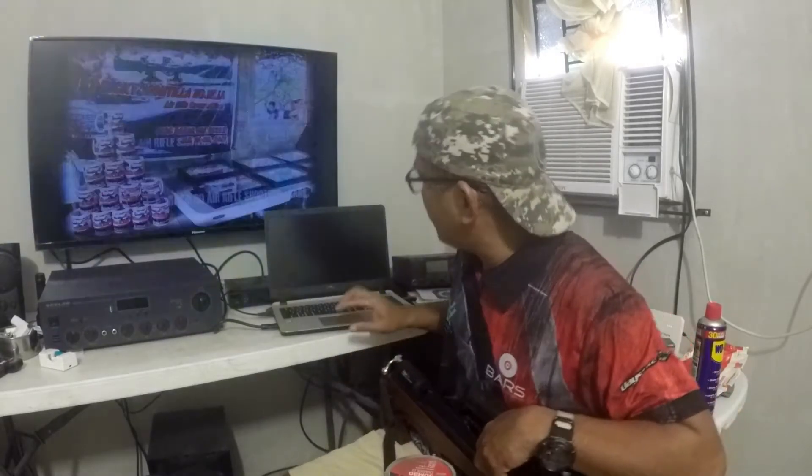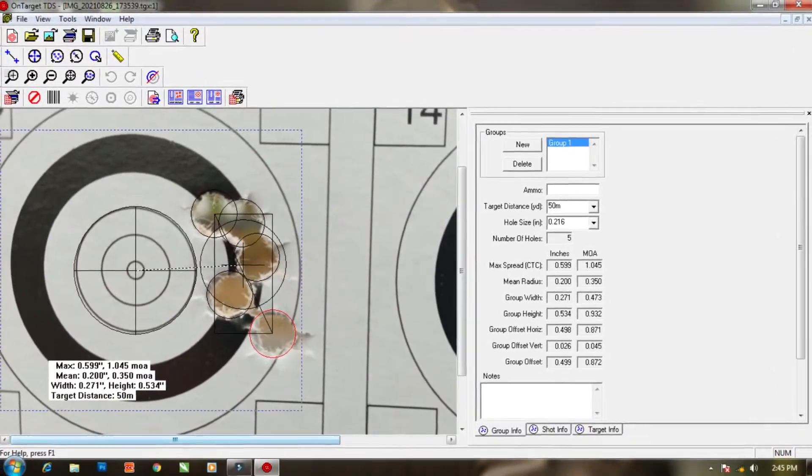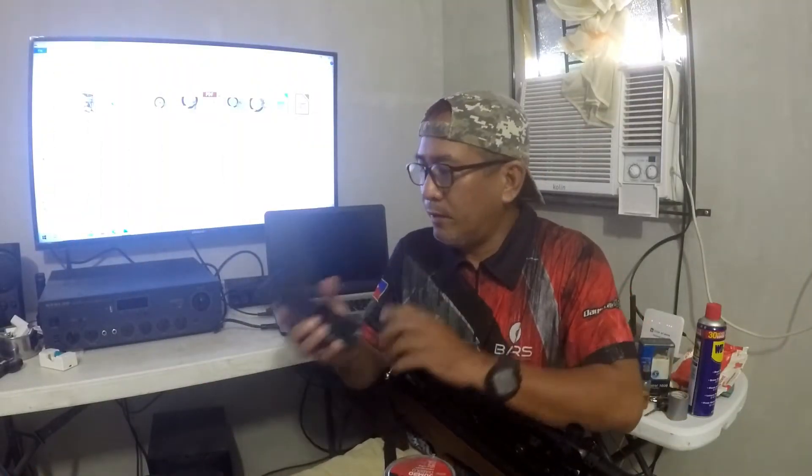Our grouping at 50 meters — I was surprised it was shooting that good. I downloaded the On Target TDS app — it's a PC app. Commonly used on cellphone is Ballistic X, but that costs around 395 pesos on Google Play or iPhone.